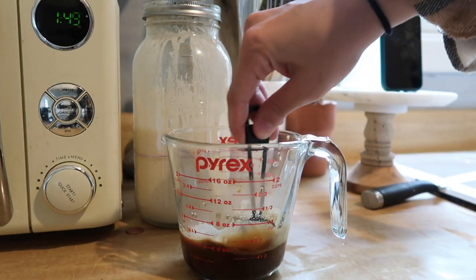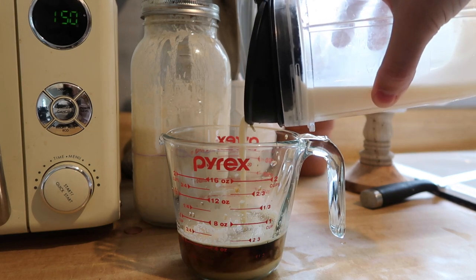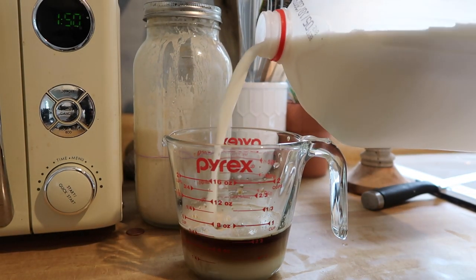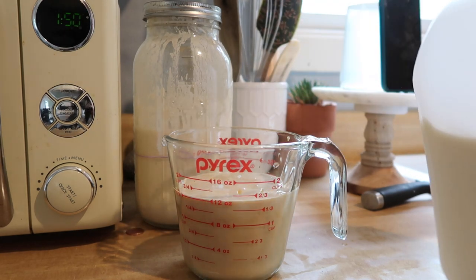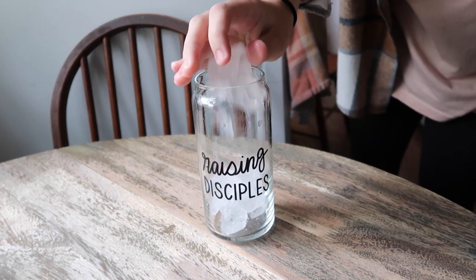Stir the syrup into the hot espresso so it kind of melts in there. Then I add a quarter cup of milk syrup. After that, I add three-quarters of a cup of milk and make sure it's mixed really well together — sometimes it's already mixed on its own. Then just add ice to a glass and pour it over.